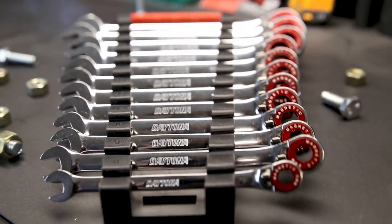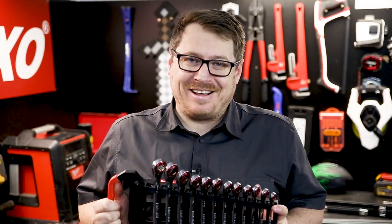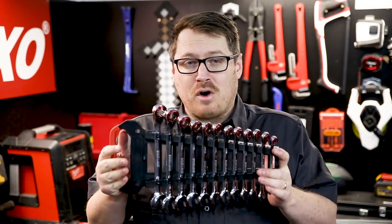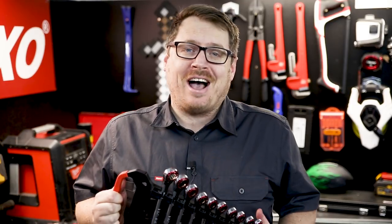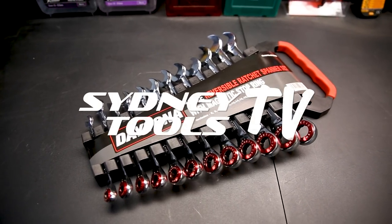These 12 spanners look good, will go the distance, and make your life a lot easier. If you've got any questions at all about the 12 magnetic reversible ratchet spanners from Daytona, hit me up in that comment section below. Until next time, I'm Tim and you're watching Sydney Tools TV.